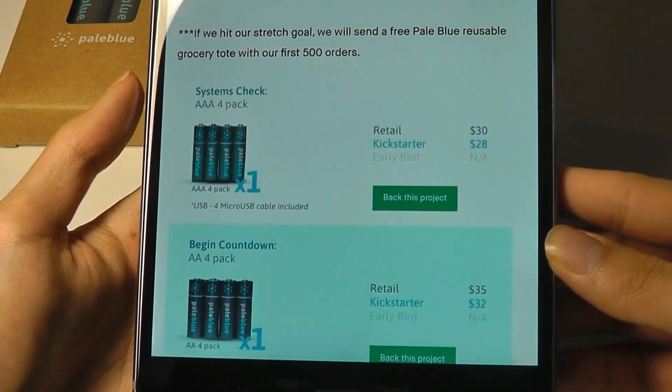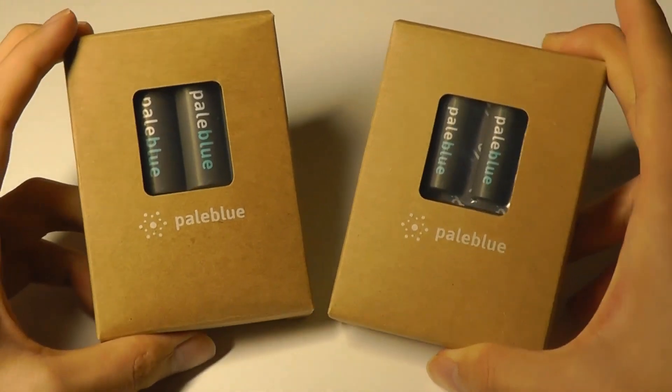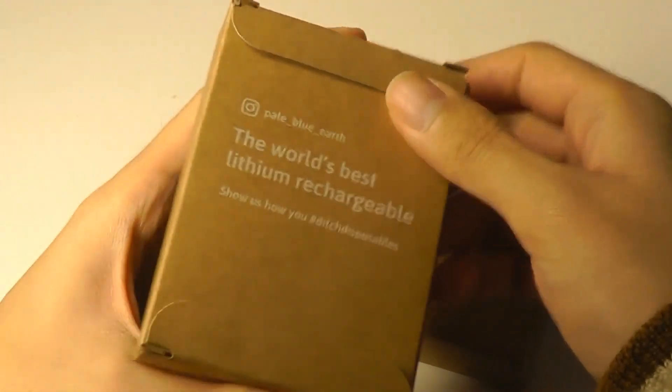That seems to be the standard going forward, but this is already a step in the right direction. The packaging here is also really eco-friendly — as you can see, it's made out of a recycled cardboard material that you can simply recycle when you take the batteries out.